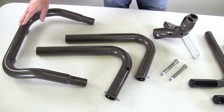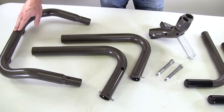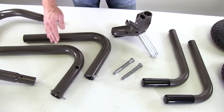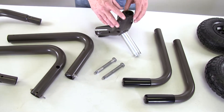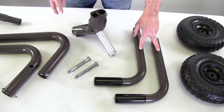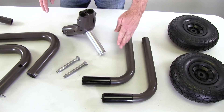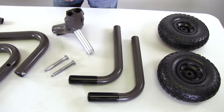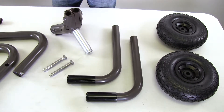The cart frame is made up of several pieces starting with the front cart frame or bumper. Then you've got two legs — a left leg and a right leg; they are different. Then we have the frame Y, two tire spindles, two push-pull handles which are the same and interchangeable, and two 10-inch flat pre-rubber tires.